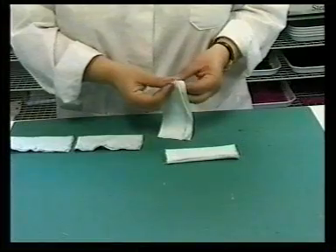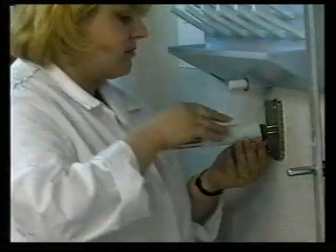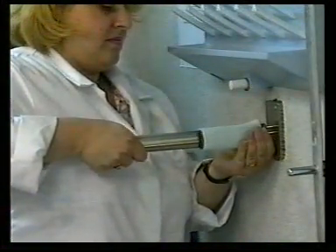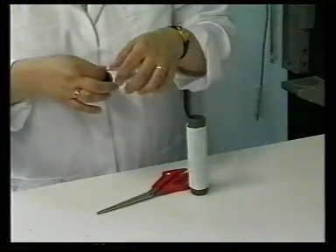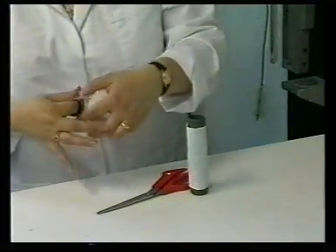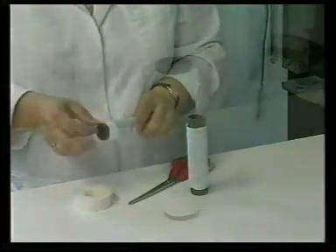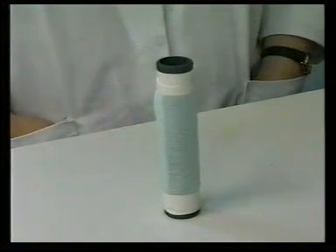The tubes are turned inside out and mounted onto the specimen polyurethane tubes. Self-adhesive PVC tape is wrapped around each end of the tube to fix the fabric onto the tube, leaving 6mm of the tube exposed.